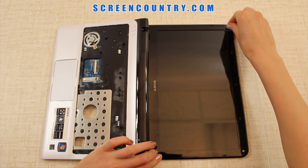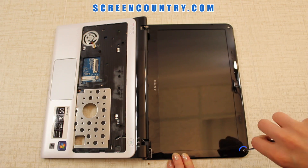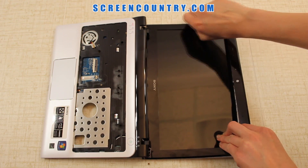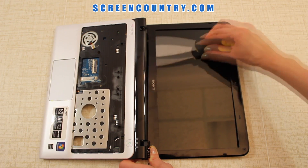Remove 4 rubber screw covers and 4 bezel screws. Now that we have access to the 2 bottom ones, go ahead and remove the bezel. Pry open the plastic starting on one side and moving around the perimeter towards the other side.